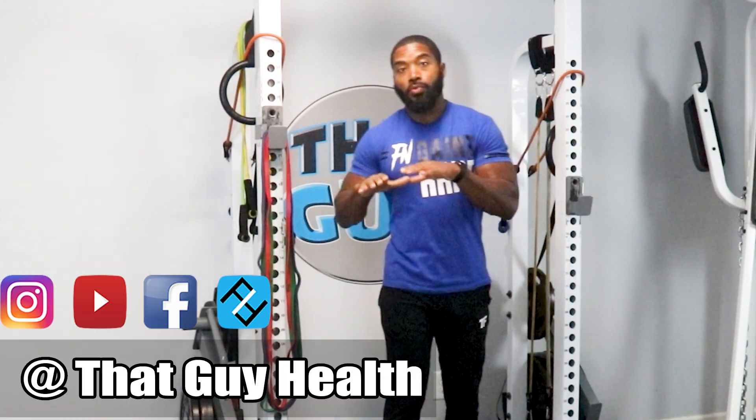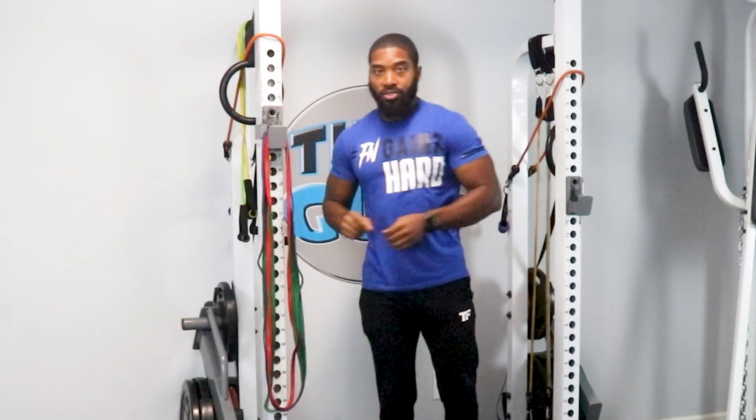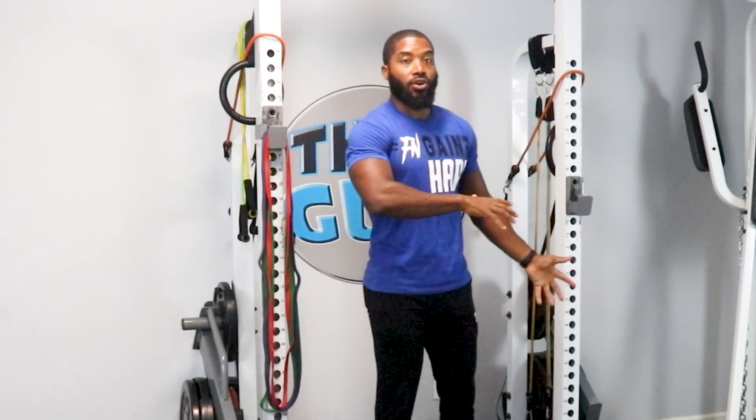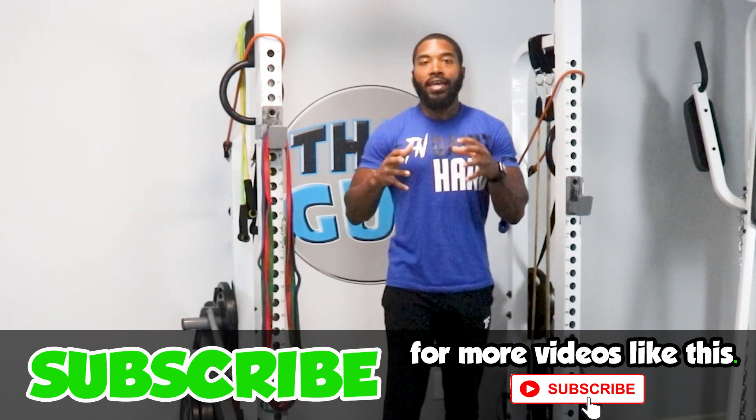What's going on? Welcome back to another episode of That Guy Health. Today we're going to be getting into the resistance bands, particularly the assistant pull-up bands.